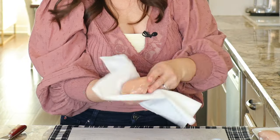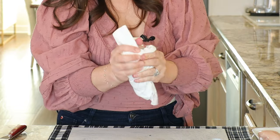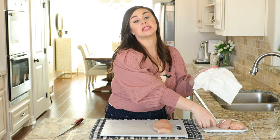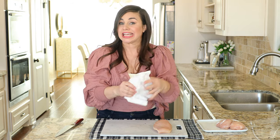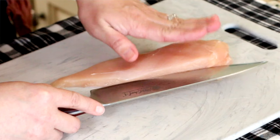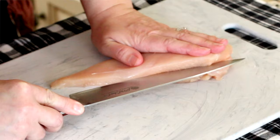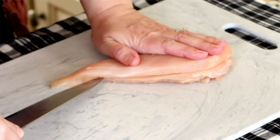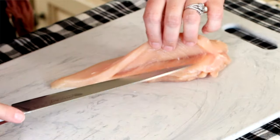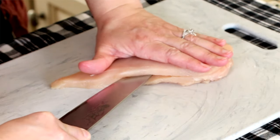Before you take a knife to this chicken, you want to take some paper towels and just pat it really dry. Not only is this going to help your chicken to stay still on the cutting board, but it's also going to help the seasoning to stay adhered. Hold the chicken breast flat, run your knife down the center — not all the way to the end, because what you want to do is just create a pocket. You don't want to cut it all the way in half.